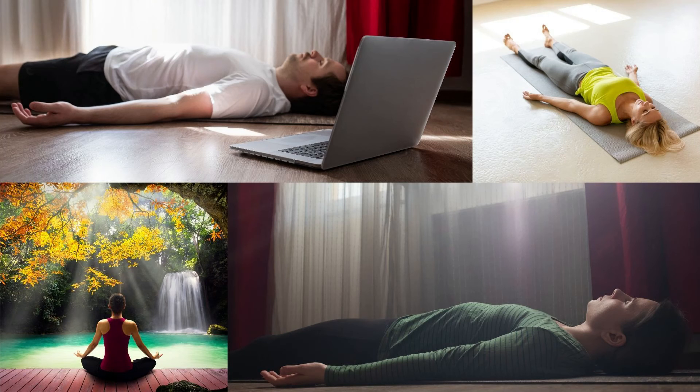When you want to finish, leave the counting and again become aware of the body. Before you get up, take a deep breath and stretch yourself fully. This completes the practice.